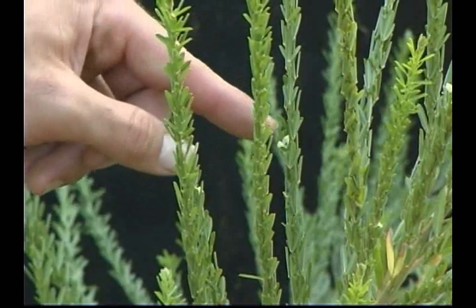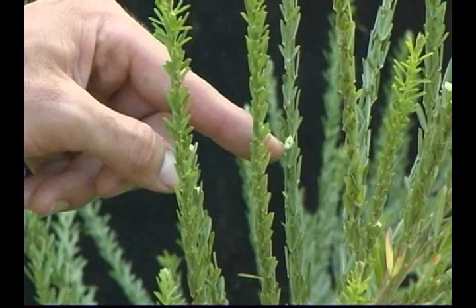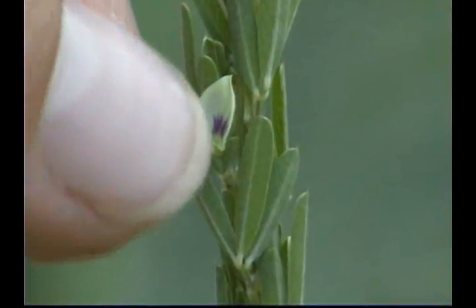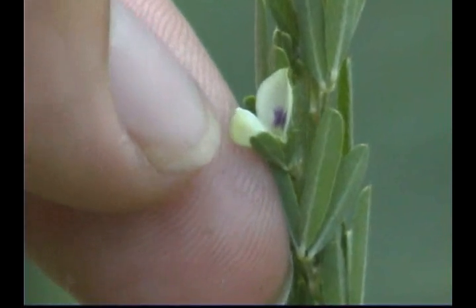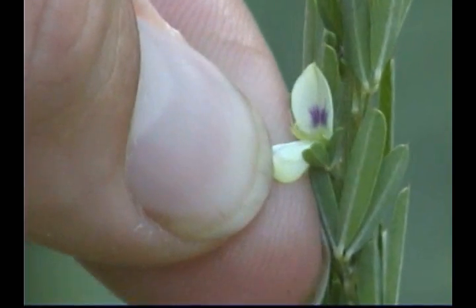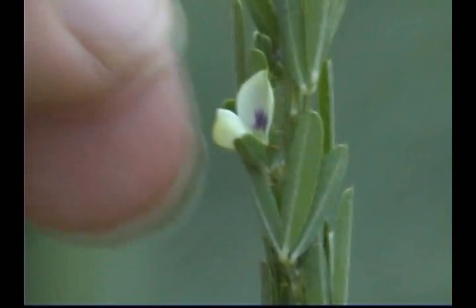The leaflet bases are cuneate and the apices are retuse or truncate. The one to four small flowers develop in short axillary clusters and are of two types. The chasmogamous flowers are open at the time of pollination and have petals that are white to light yellow. The banner or uppermost petals are often marked with purple veins. The cleistogamous flowers lack petals, do not open, and are self-pollinated.